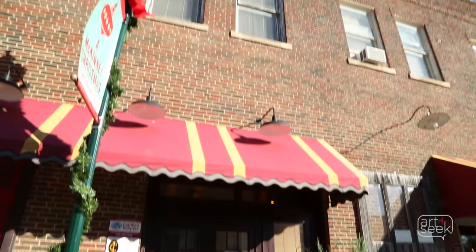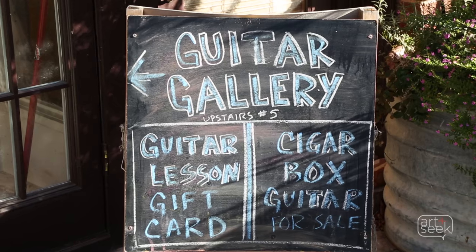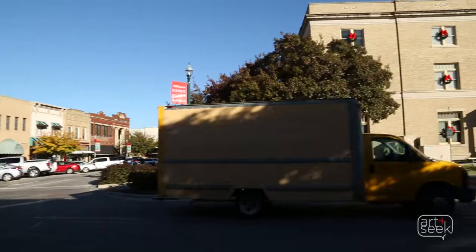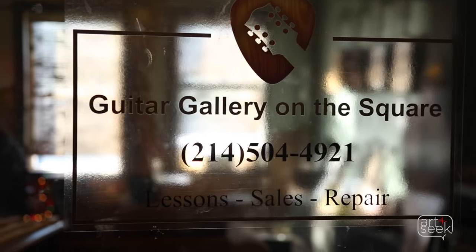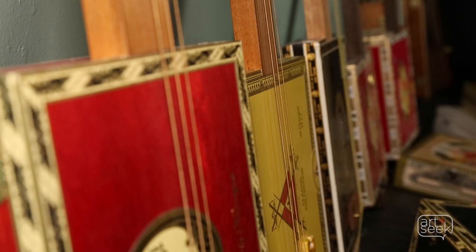Hi, I'm Kevin Edwards at Guitar Gallery on the Square in historic downtown McKinney, Texas. I've been here for three years doing guitars and lessons, and I also build the cigar box guitars.